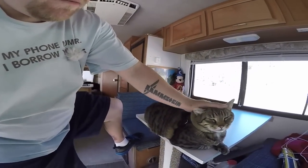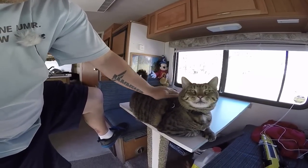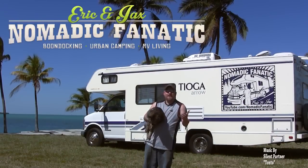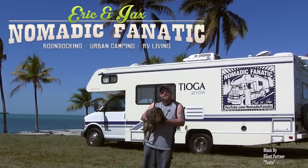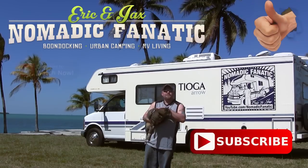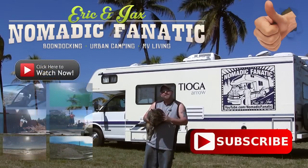I know there's a lot of people who just can't grasp that. They watch one video, see the sun, and automatically think it's 112 degrees and that I'm killing my cat — but it's 70 degrees in my RV. I don't go anywhere where it's that hot or that cold, ever. That's pretty much how we manage. Hey guys, this is Jax my kitty cat, and I'm his servant Eric. Thanks for watching our YouTube channel. If you like the video give us a thumbs up, make sure you subscribe, check out all our other videos, and keep following us on the road. Thanks guys.